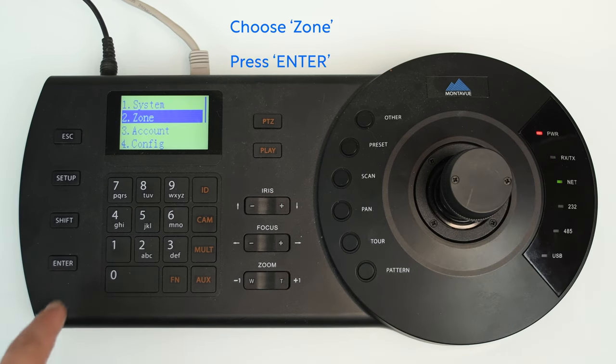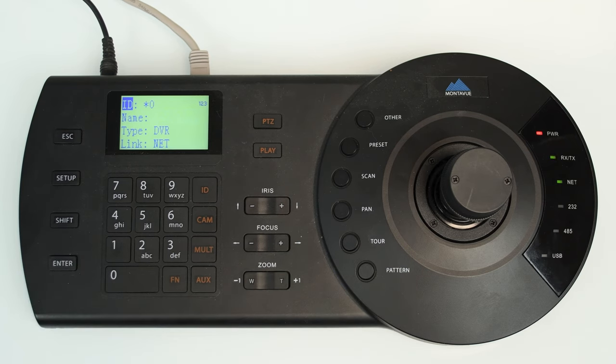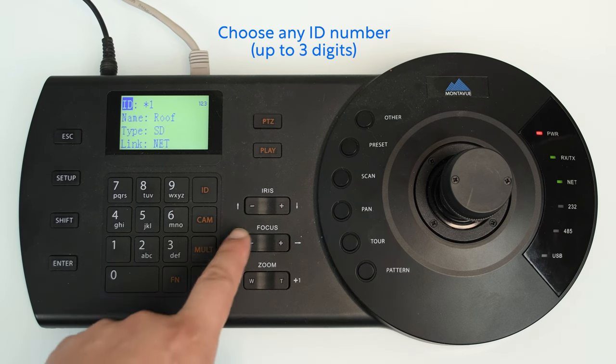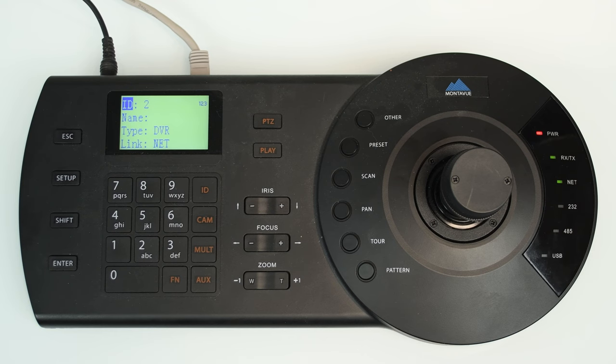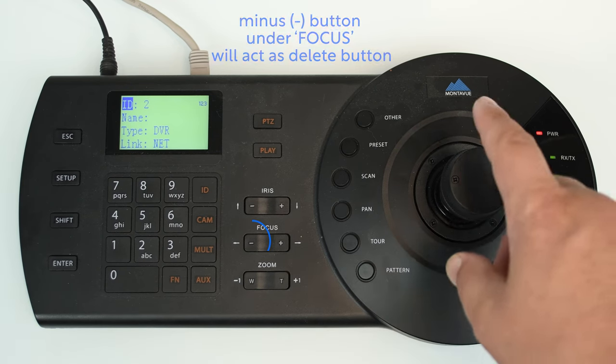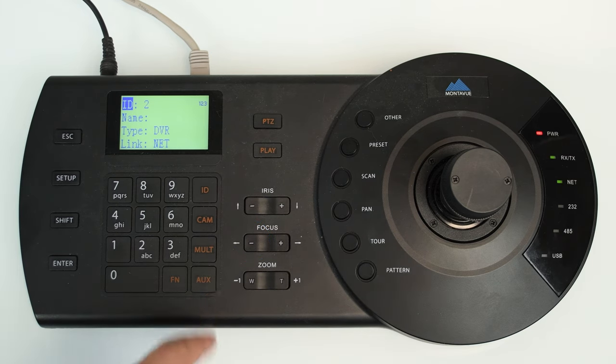It's going to ask you to create an ID for your NVR or camera. Press any number you want — just one you can remember. I've already made an ID for number one, so I'm going to select ID number two. You can press the minus button on the focus section, which acts as a delete button for what you've entered on screen, just in case you make any mistakes.